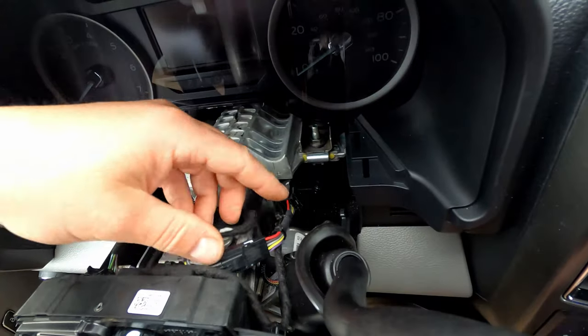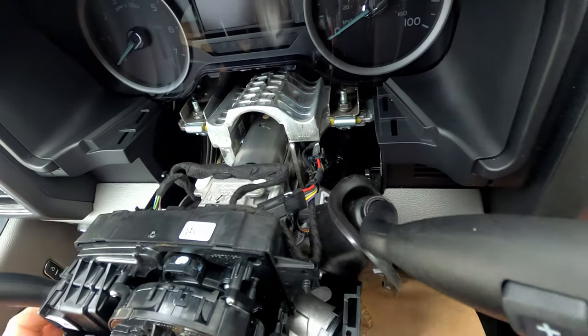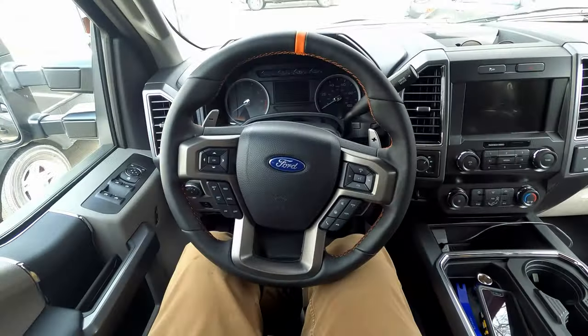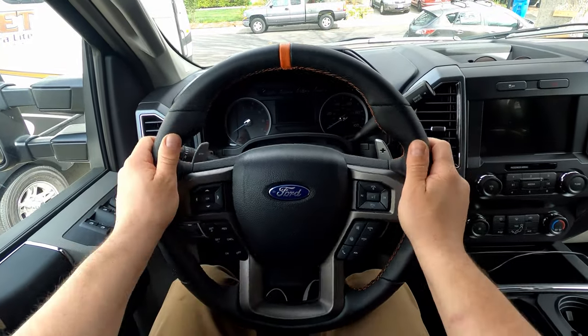At this point everything's installed as it should be according to the directions. Now we just have to put everything back together and test out the steering wheel. It looks like it's all installed properly — let's take it for a test drive and see how it works.